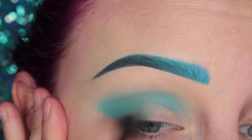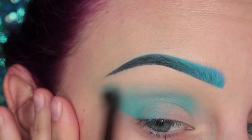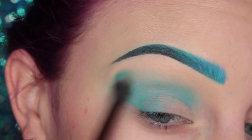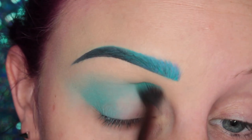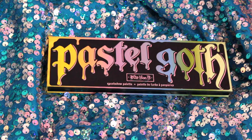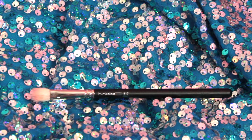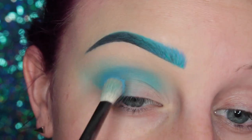Alright, so I am just blending that out until it has a nice diffused edge. Then I'm going into my Pastel Goth Palette and I'm taking the shade Doom on my MAC 217 brush, and I'm placing this in my crease.